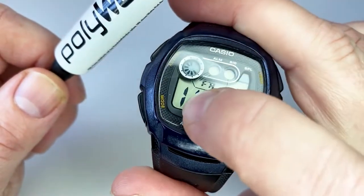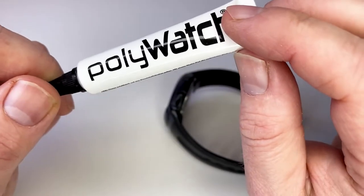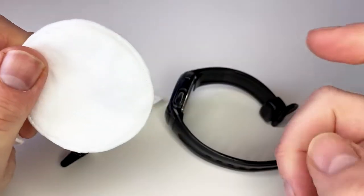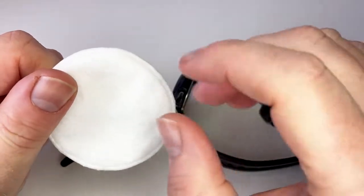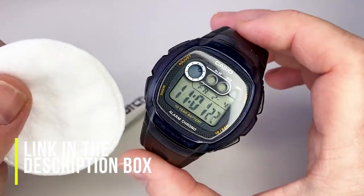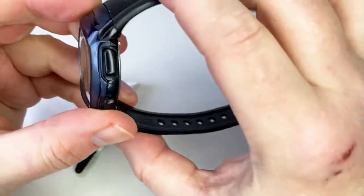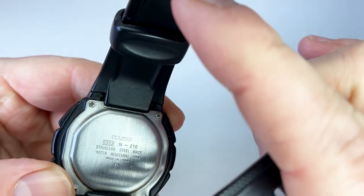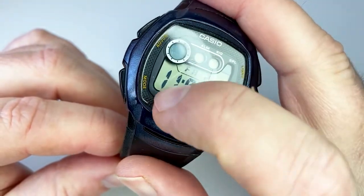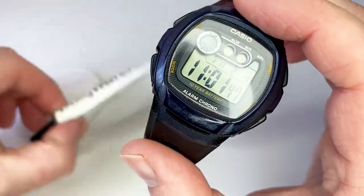I'll get some cotton wool pads and show you what it's like. I've got a couple of makeup pads from my wife. I've also used a microfiber cloth and kitchen roll — that does the job just as well. It's just something to apply the polish with. As you can see on the watch — this being the Casio W210 with module number 2963 — you can see the marks on here. I'm not going to say it's a wonder product, but it will get rid of stuff like this to make the watch look fresh.